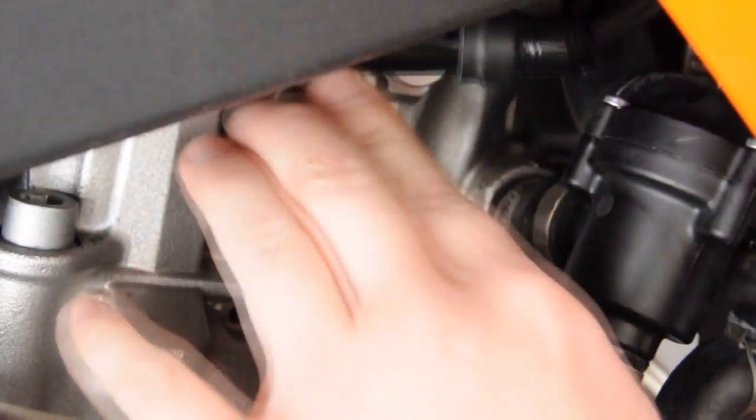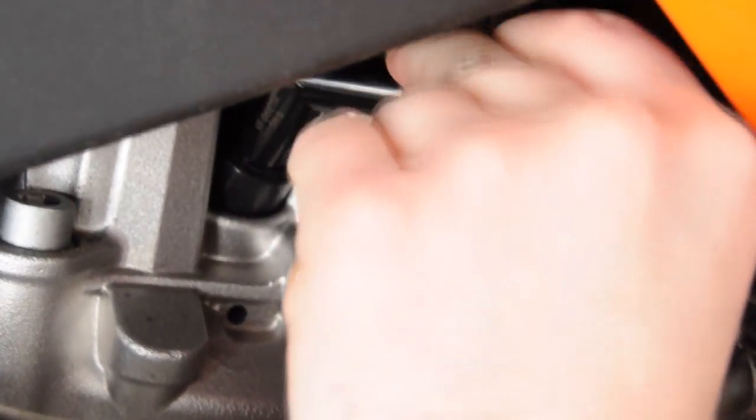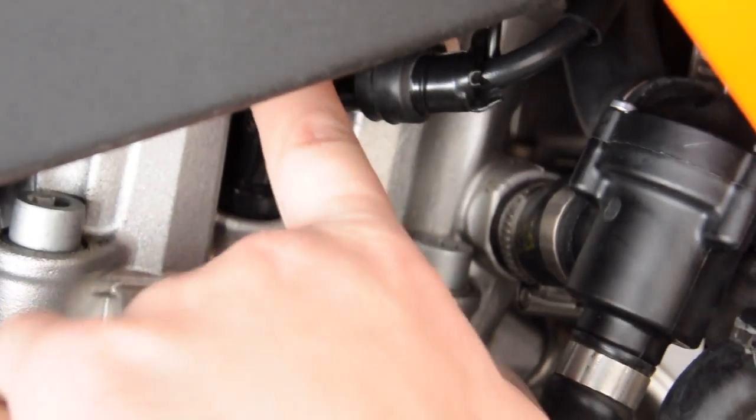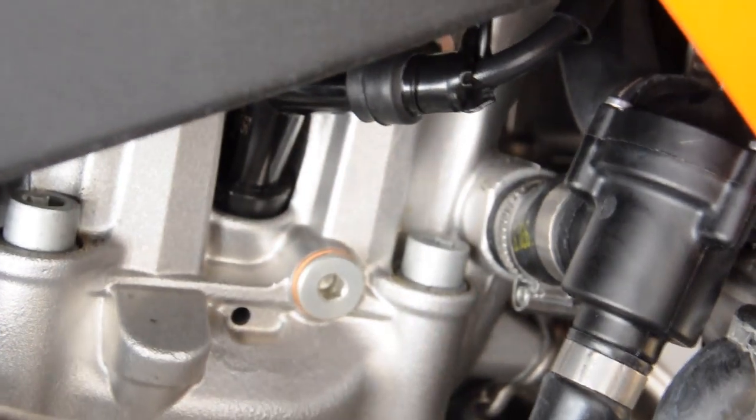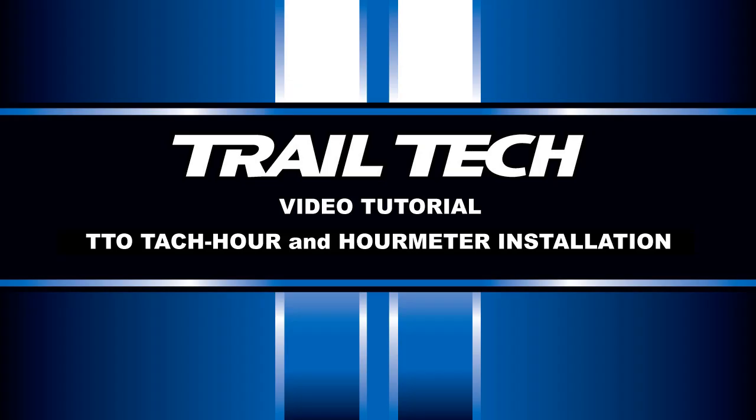TrailTech's tack and tack hour can also be applied to modern 4 stroke fuel injected models. Oftentimes these coil packs will have spade terminals located at the back side of the coil pack. You can install these directly to these coils. The TTO meter itself is fully settable to accommodate the new pulse settings for the fuel injection and different operational functions of the CDI. Contact TrailTech for alternative mounting solutions such as the handlebar mount and the fuel tank mount.